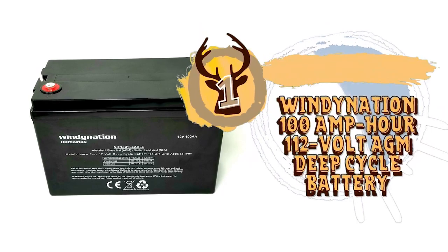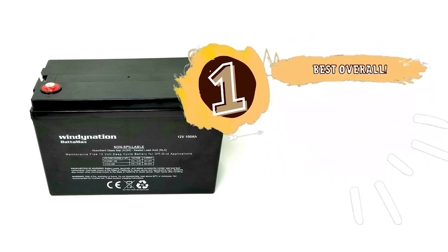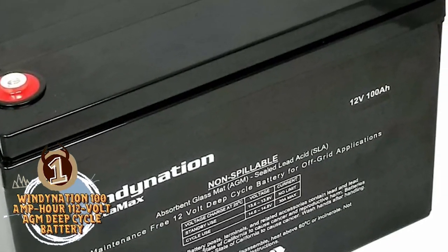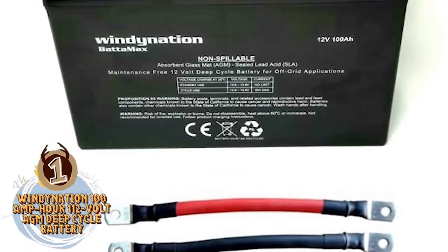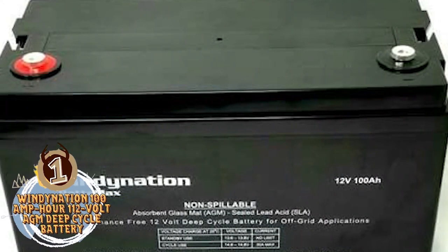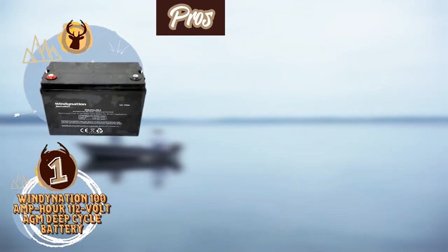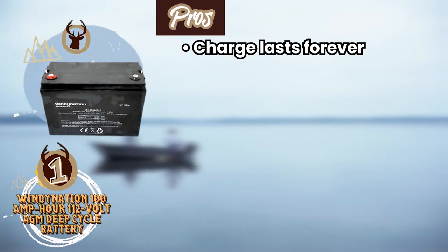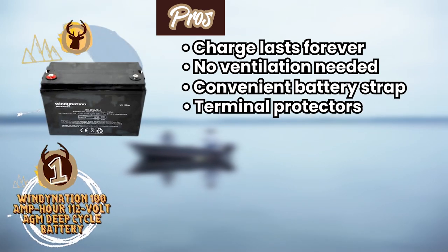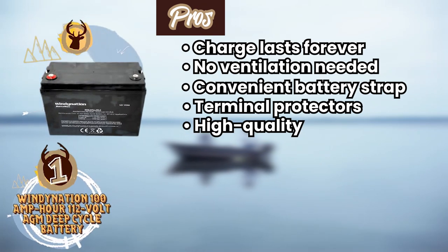Finally we have the best overall: Windy Nation 100-amp-hour, 12-volt AGM deep-cycle battery. This battery earned the top spot on our list because it provides incredible, consistent performance on the water. This is a good fit for anglers who have a larger trolling motor that requires a bit more power. It has a great power output with a low discharge rate that can keep a boat running for quite a while. Its pros are: the charge lasts a very long time, no ventilation is needed, it has a convenient battery strap, and terminal protectors are included. Overall, it's high quality and has lasting performance over time.